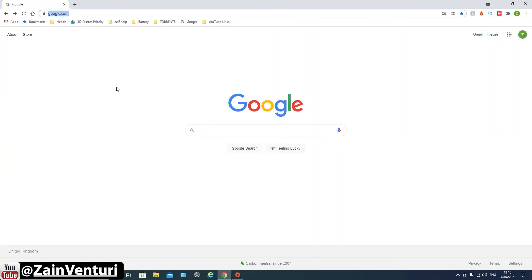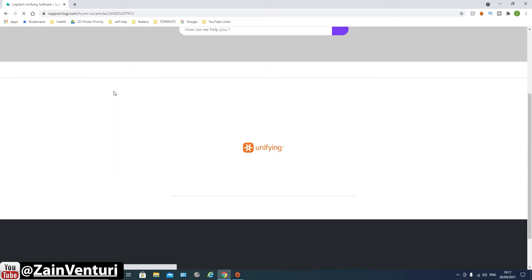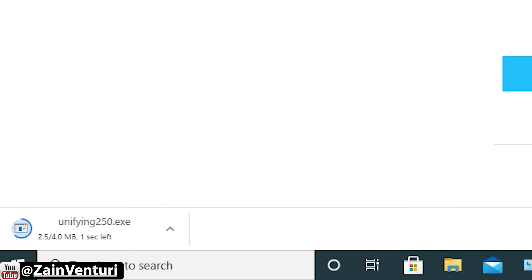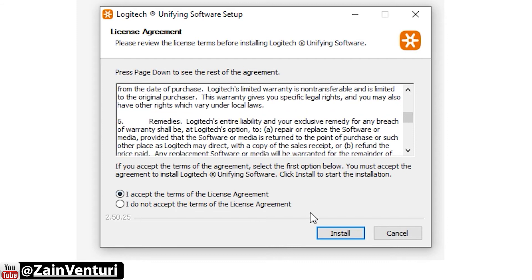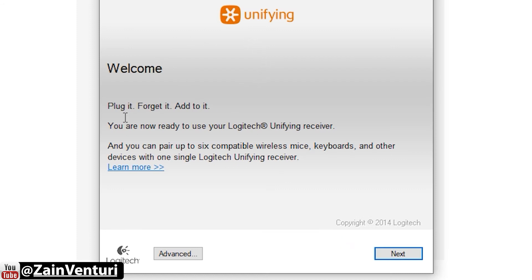We'll go to Google — I've already got the link, and we'll be posting it in the description. We go to download. It looks like this software came out in 2010 — wow, that is old! Download complete. I accept the license agreement, and that's finished installing.